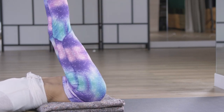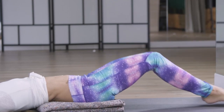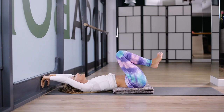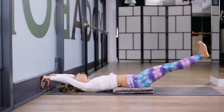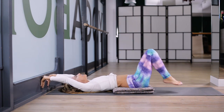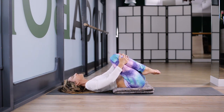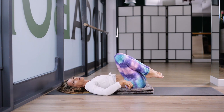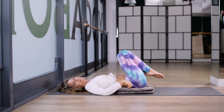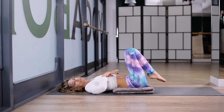Two more. Exhale. Bring it in, up, and exhale. Knees in — give yourself a little hug, rocking on my low back. It's so much nicer when you can elevate your low back. It just takes any pressure off your low back and you can really focus on the abs.